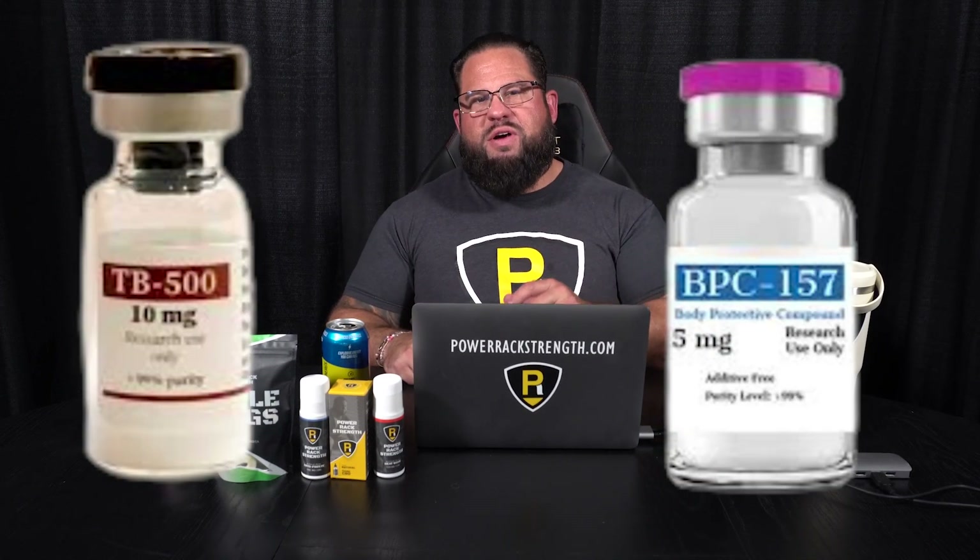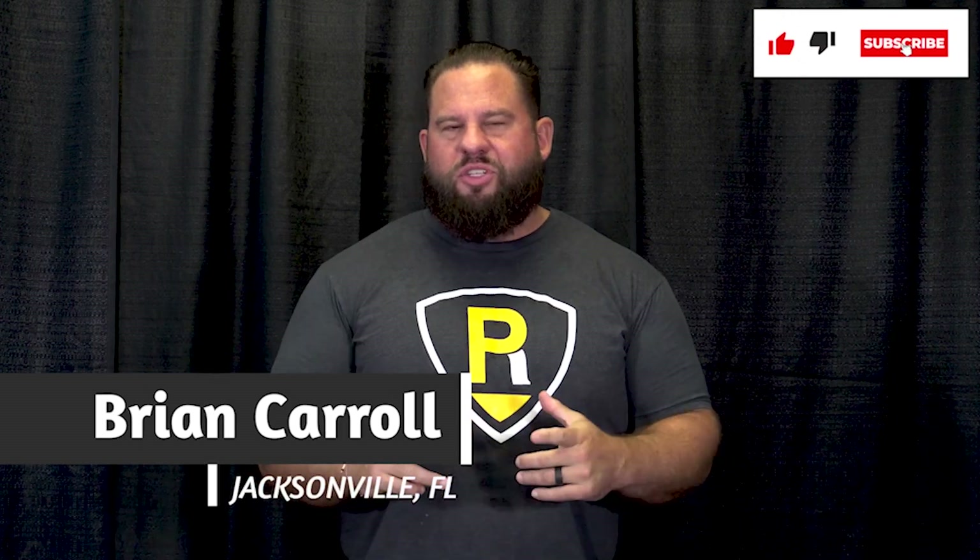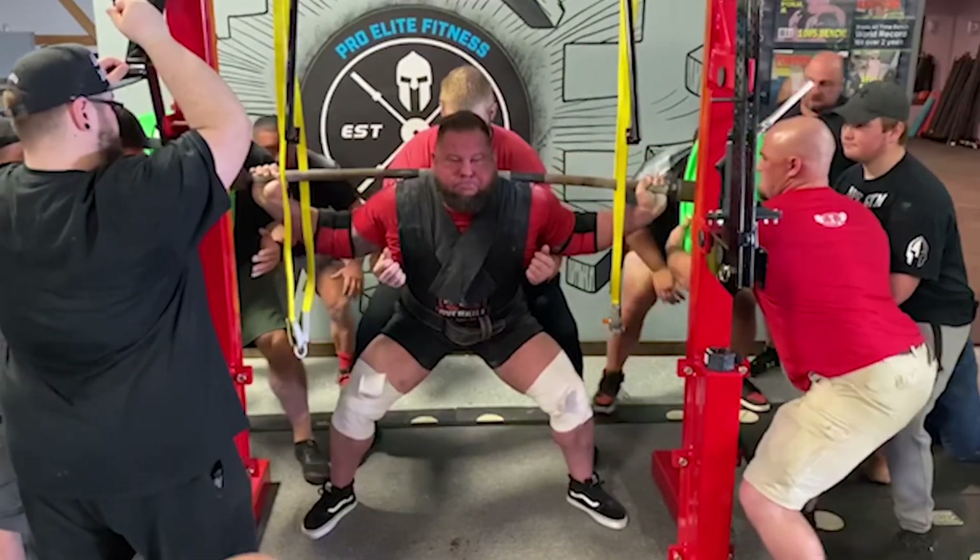In this video, I'm going to talk about all things TB500 and BPC157 — what are they, how do they work, and will they help you with your back pain? For those that don't know, my name is Brian Carroll. I live in Jacksonville, Florida. I'm a McGill Method certified provider,